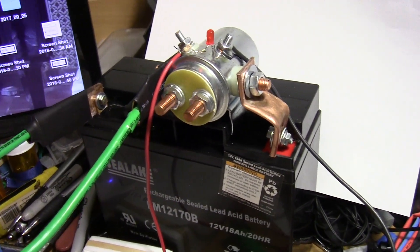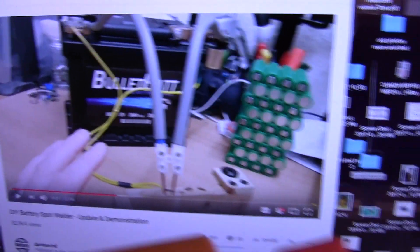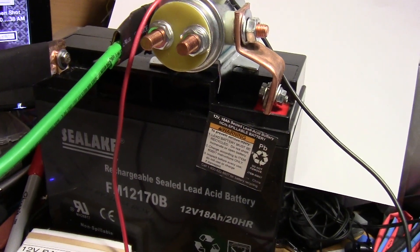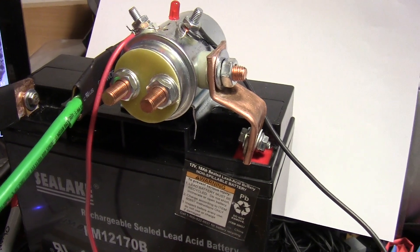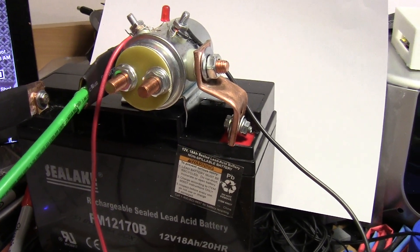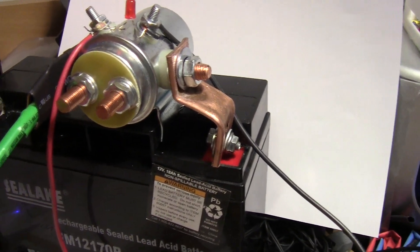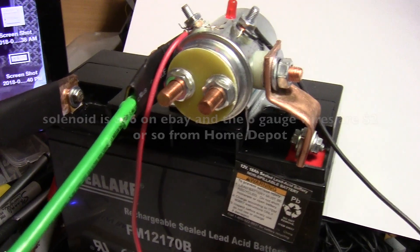I got this design from YouTuber Doc Kevin — he made several videos on it. I thought instead of using a microwave oven transformer, I would try the battery route, because I don't do a lot of welds and it seems like a lot of trouble to buy or repurpose a microwave oven transformer.